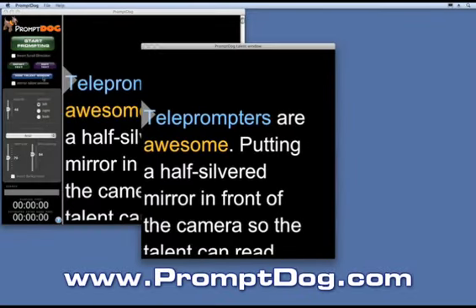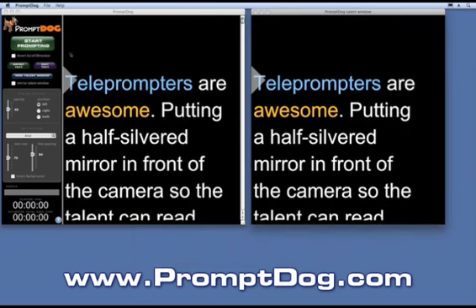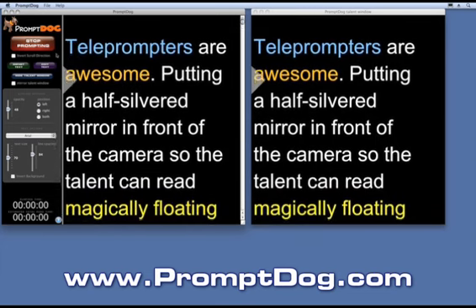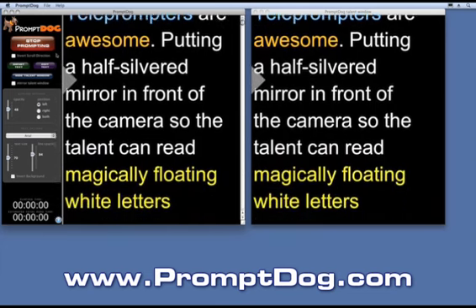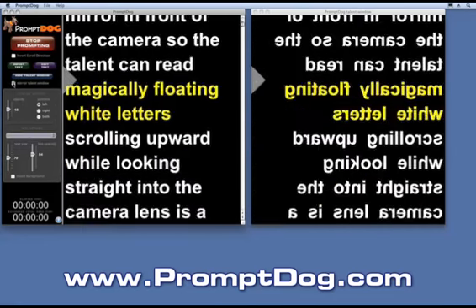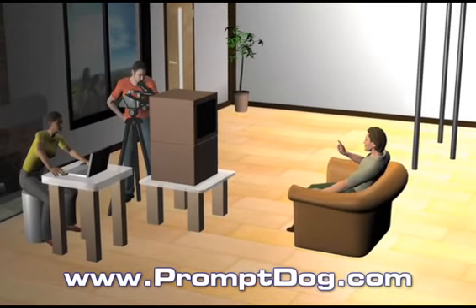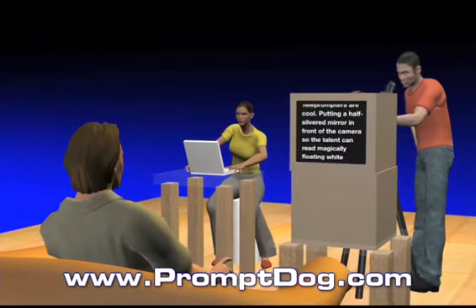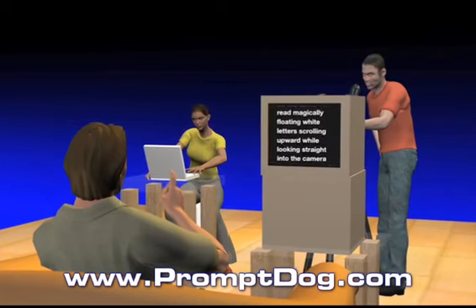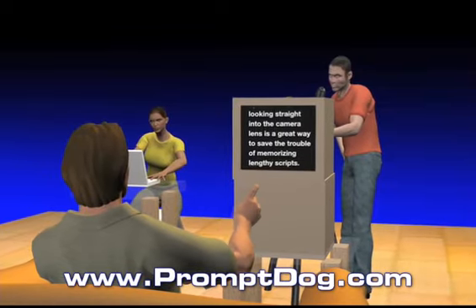For professional shoots with a teleprompter and talent, Prompt Dog allows you to use a second monitor — one for the operator and one for the talent. The Prompt Dog talent window is perfectly synchronized to the operator window so the operator sees exactly what the talent sees. Check the mirror talent window checkbox and place your second monitor in a teleprompter setup with two boxes, a half-silvered mirror, and some black fabric, and the talent is able to look right into the lens while reading sharp, clear, smooth scrolling text floating magically right in front of the camera lens. The text, of course, is invisible to the camera.